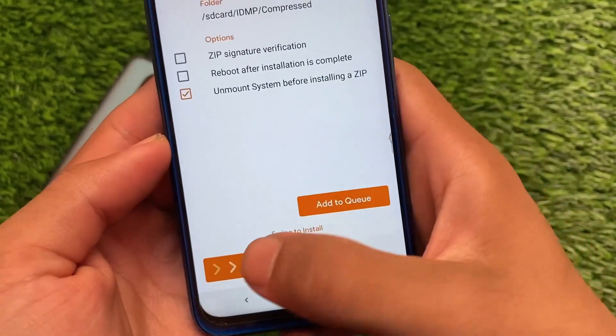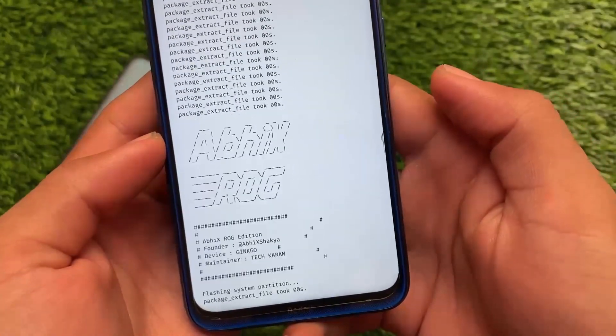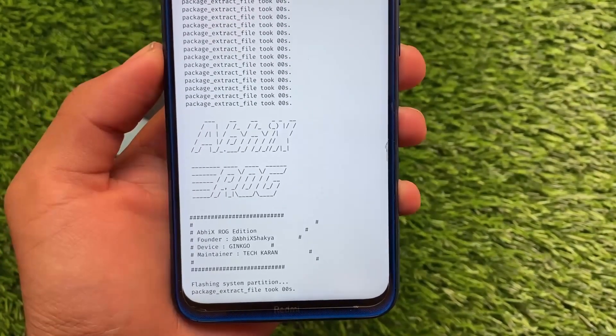Install the build, swipe to install. If it is not booting for you, you can simply format data and you're good to go. That's all — thanks for watching. I think you'll like this video; I'll see you in the next one. Goodbye.